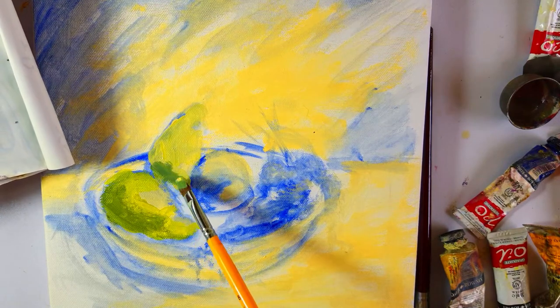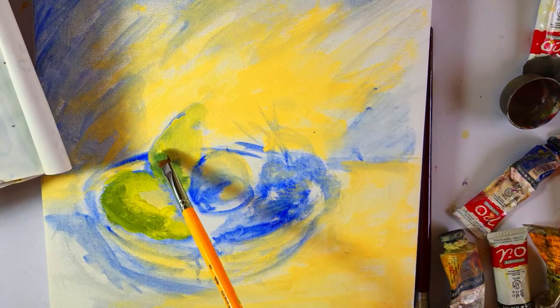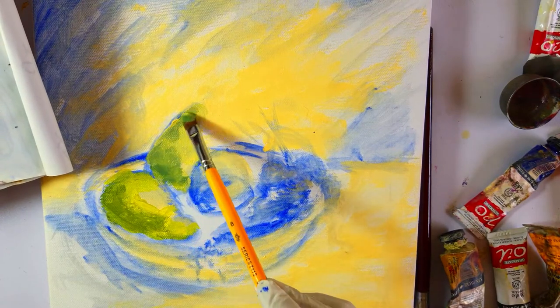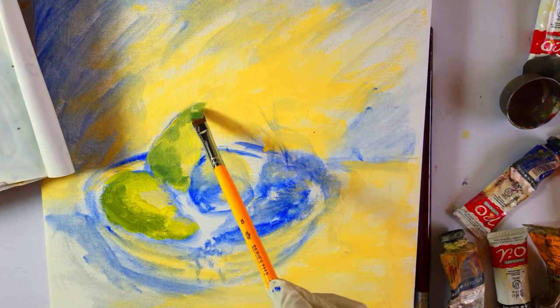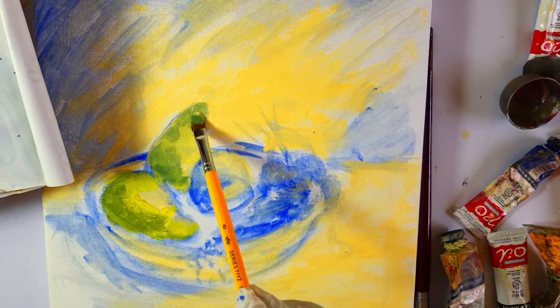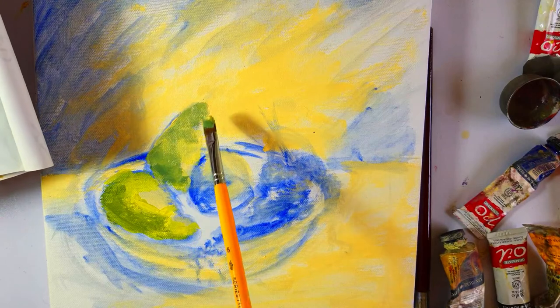Similarly I'll do this on the pear in the background by muting the same color with a little bit of white and just showing the form.